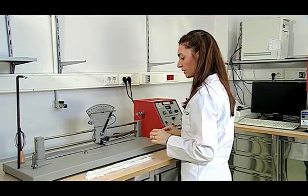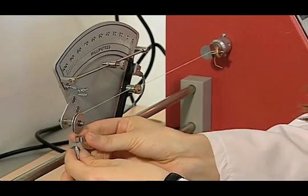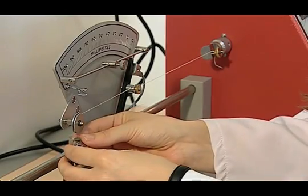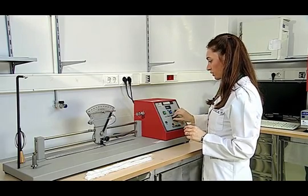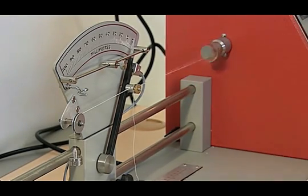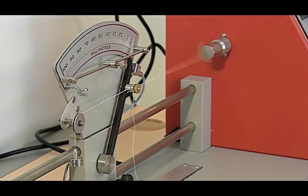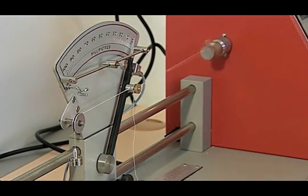We put the proper tensioner weights chosen from the table according to the yarn number. Then we start to test for the twist opening of the yarn. As the twist is opening and the yarn is growing longer, the pointer is also moving. The twist of the yarn will be fully opened at a certain position and the pointer will become fixed there. Then it will start closing, and the pointer will move in a reverse direction. Finally, it will reach the zero point, at which the test is finished and we are able to read the twist value on the screen.